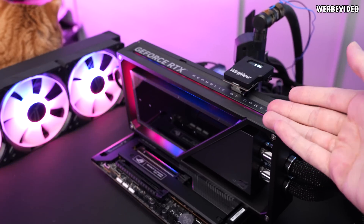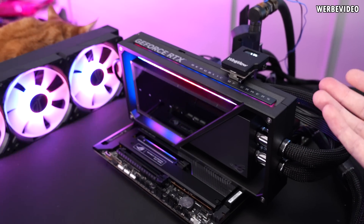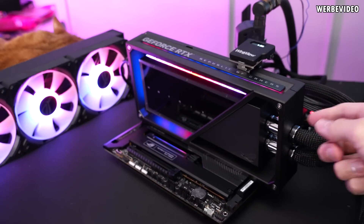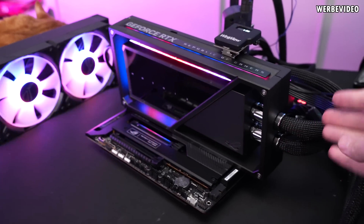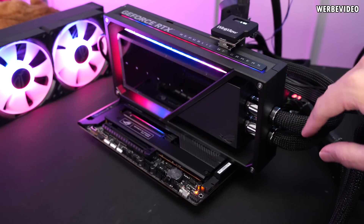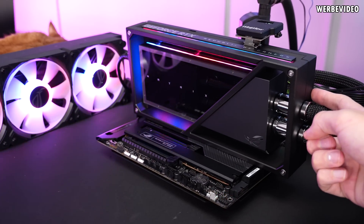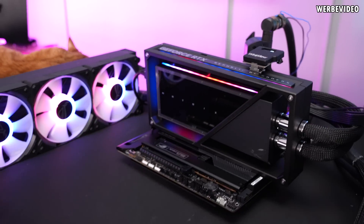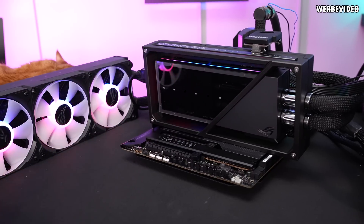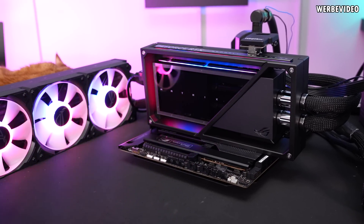The cable placement is still on the top here, which is a missed opportunity. They reused the Strix PCB with some slight optimizations, so the connector ends up in the same position. It would have been so much nicer having the connector on the side, because you have to accommodate the tubing anyway — having the cable there would have looked so much cleaner. But I still love the design with this frame and the way they integrated the RGB lighting. Just a very beautiful card.